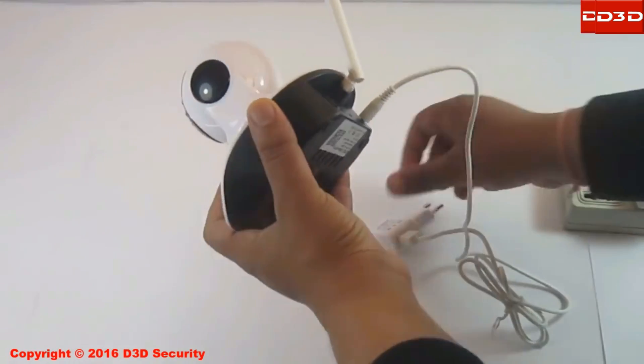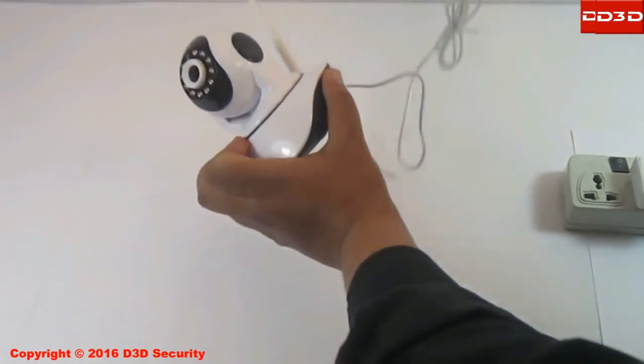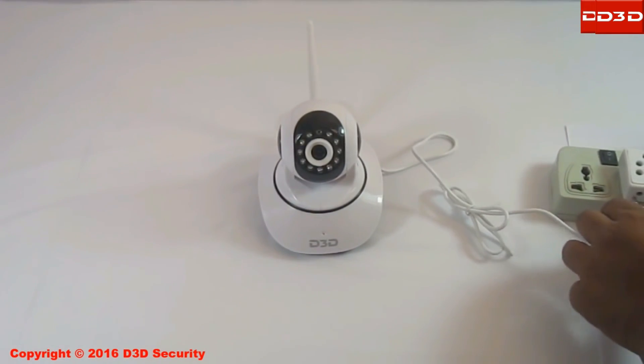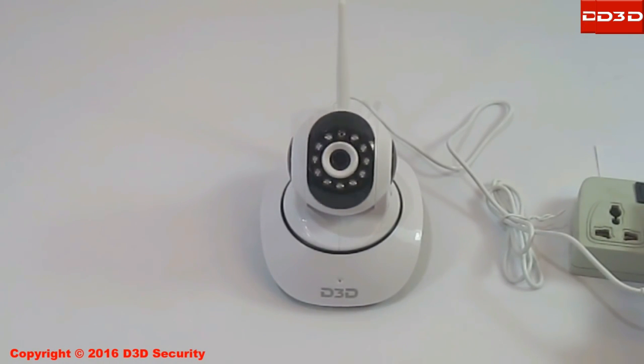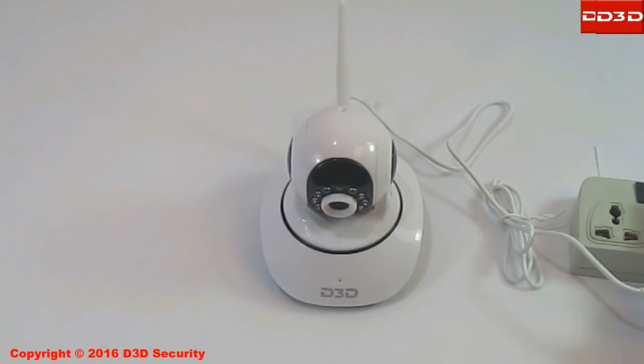Using the adapter, connect the camera with the power supply. A starting-up camera will take a 360-degree rotation.